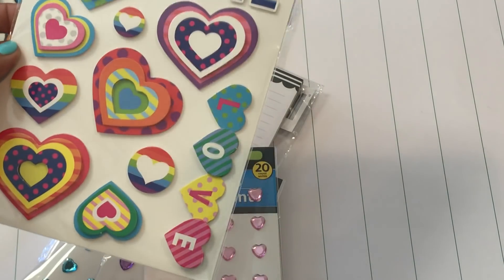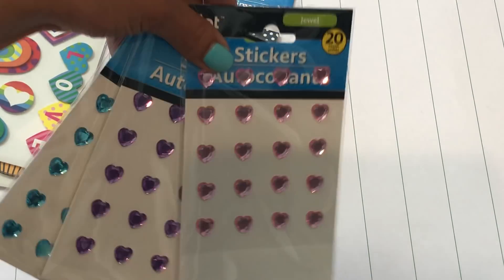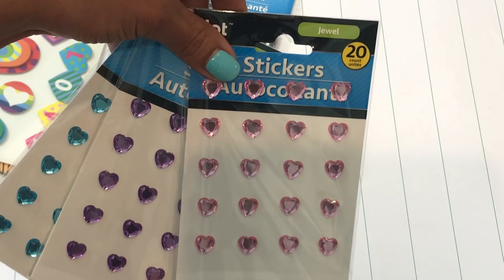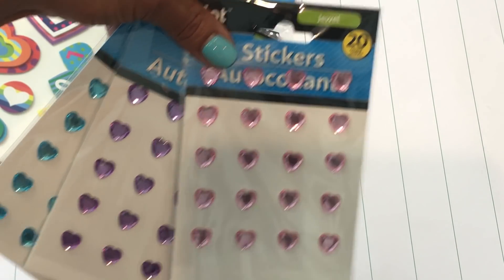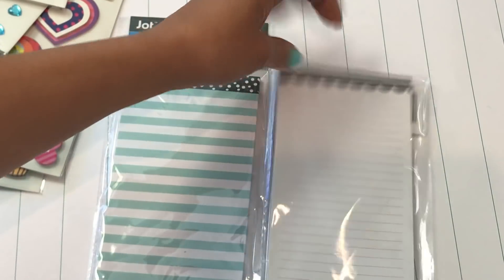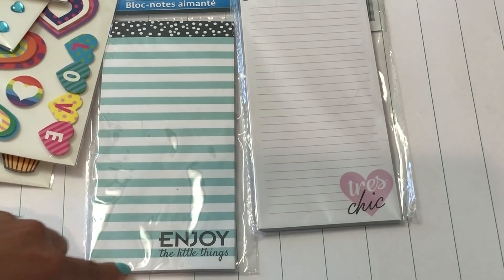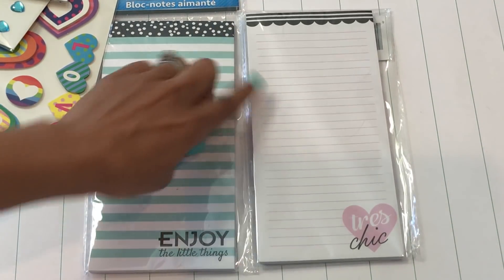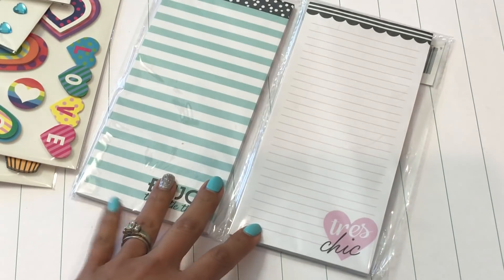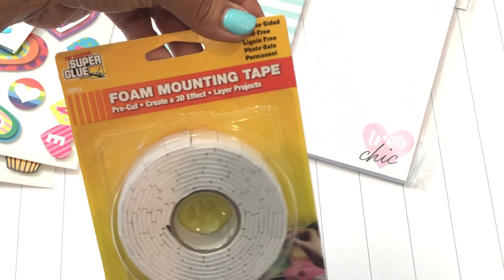I also found this other bright-colored sticker set — I thought those were cute, got one of those, and it does say 'love' on the side. Then I did find some heart bling. I don't always find this but when I do I like to pick it up because it's fun to gift in happy mail. I also picked up a couple of magnetic list pads — one says 'enjoy the little things' and the other says 'tres chic.' I figured these would be fun for some type of notepad project.